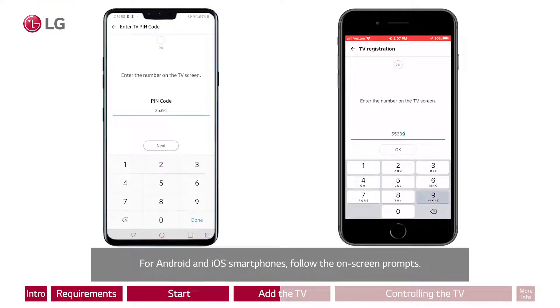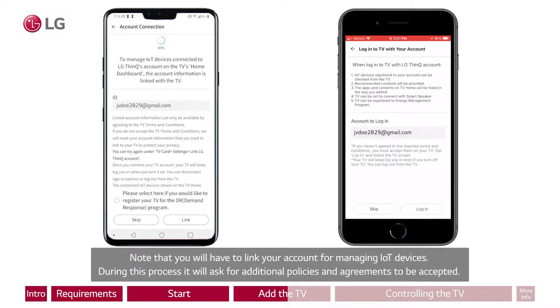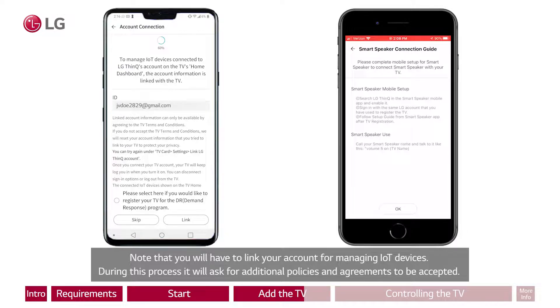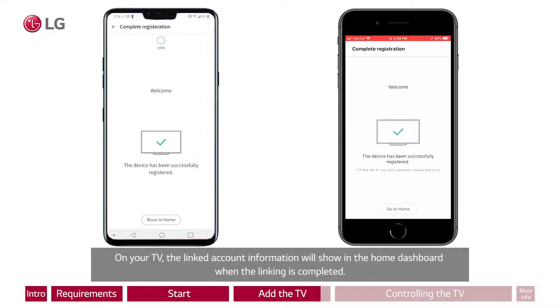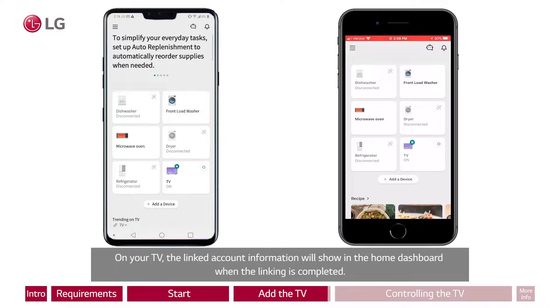For Android and iOS smartphones, follow the on-screen prompts. Note that you will have to link your account for managing IoT devices. During this process, it will ask for additional policies and agreements to be accepted. This step is required for controlling your TV by voice through a smart speaker, for example. On your TV, the linked account information will show in the Home Dashboard when the linking is completed.